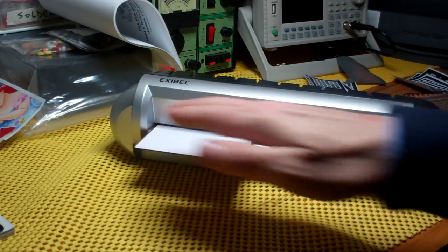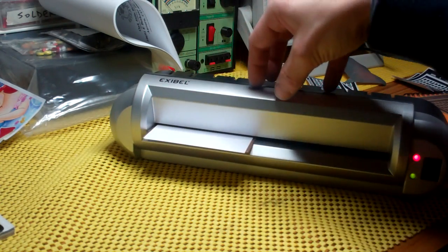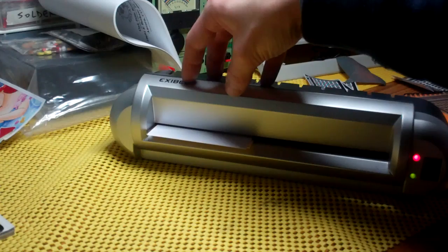I'm moving it across different areas of the laminator because obviously this board is going to suck heat out of the laminator, so this part of the roller is probably hotter.